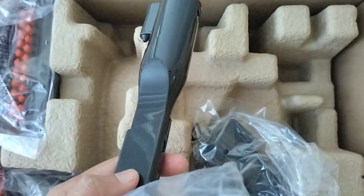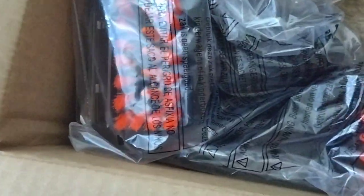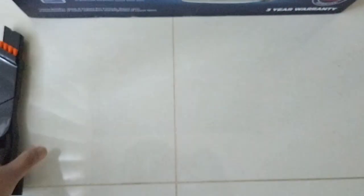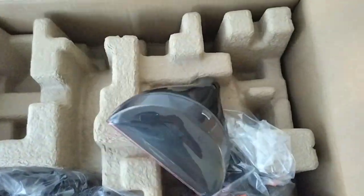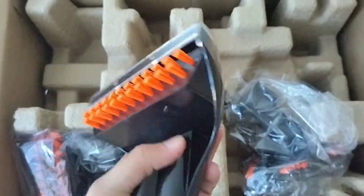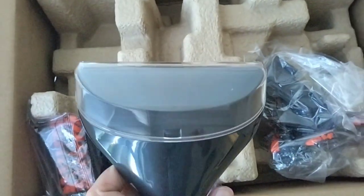This is a 2-in-1 crevice tool. This one is a 15 cm carpet tool used for larger upholstery and carpets.